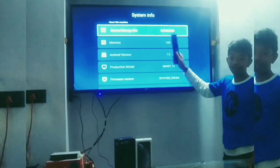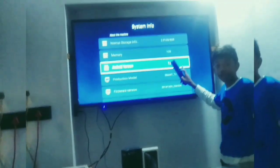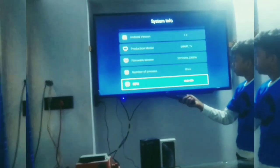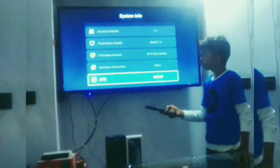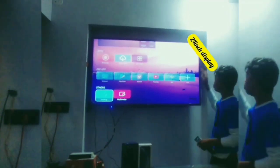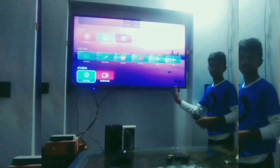You can see here 8 GB RAM on this TV. Friends, we can see here 8 GB RAM — it's a nice TV, friends.